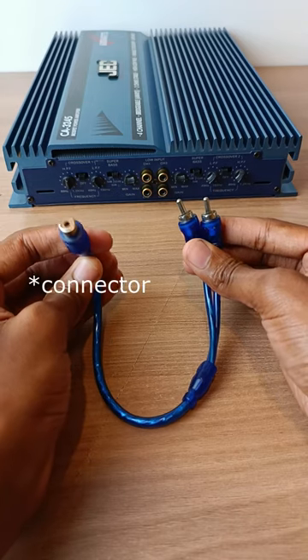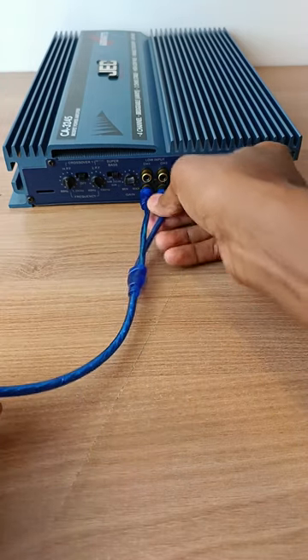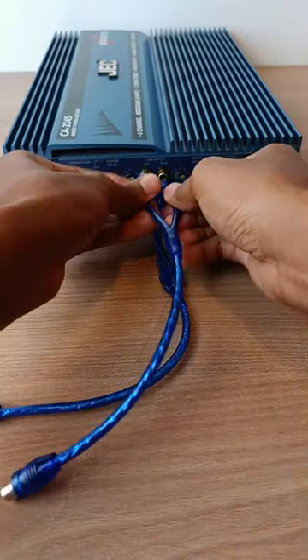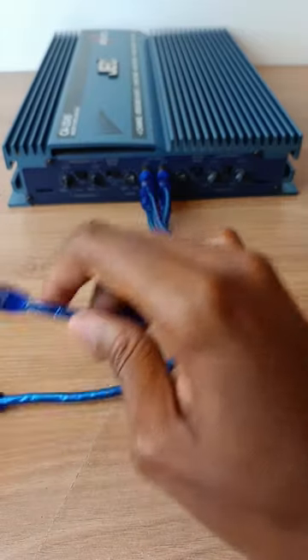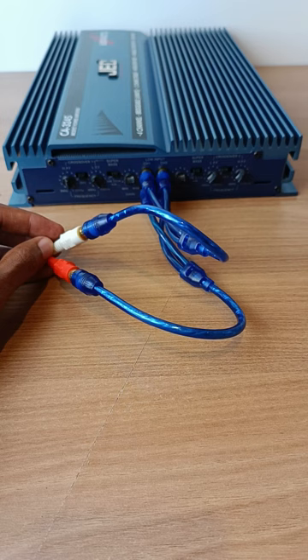This is one female cable that splits into two male cables that I just have to plug onto the amplifier like that, and then I just plug the signal like that. I feed my other signal like that. And that's the solution.